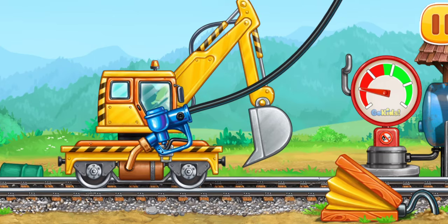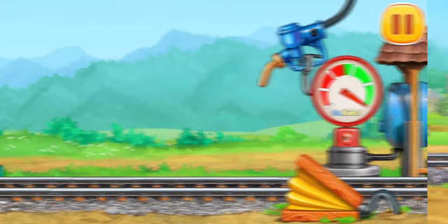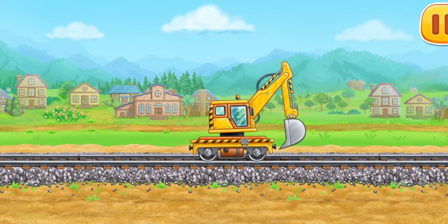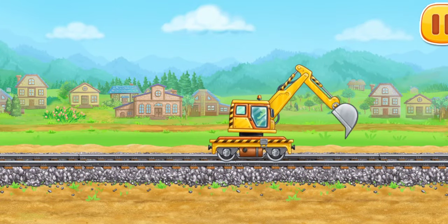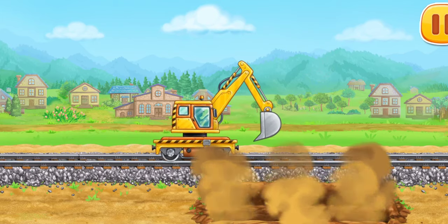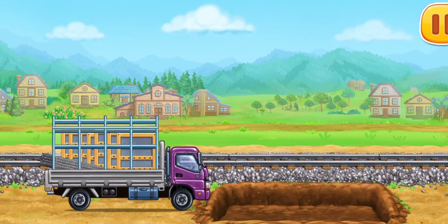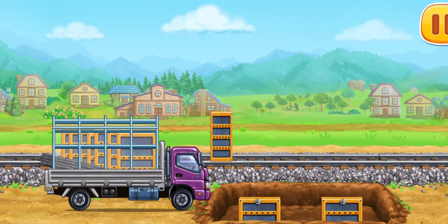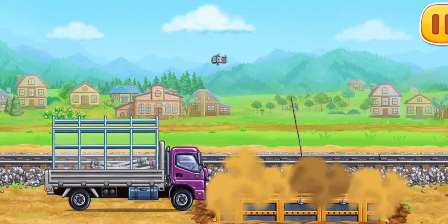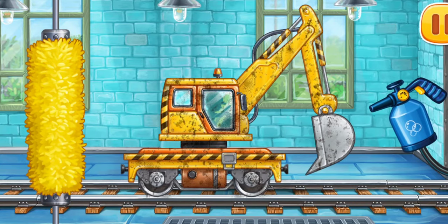Pump. Done! Let's dig an excavation pit for the foundation. Now let's wash the railroad excavator.